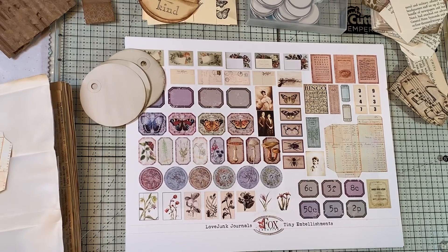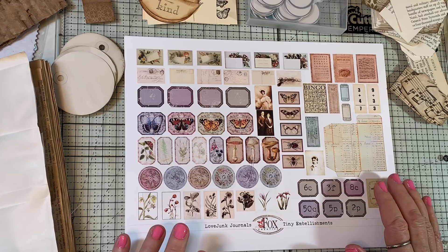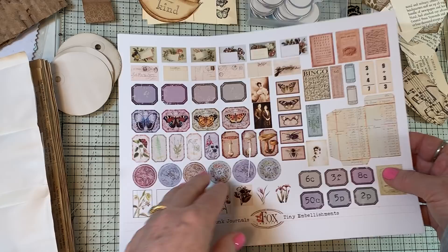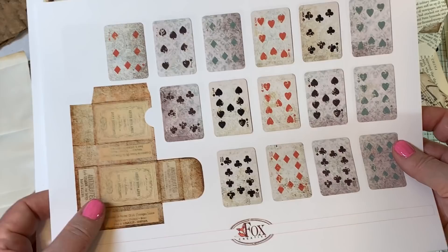Hi everyone, it's Gail. I am here with my Tracy Fox Design Team Project. I am going to play with this wonderful digital with all the tiny, tiny pieces and make tiny embellishments. I'm excited to play with this and I also have printed out the playing card one as well that comes with the kit.